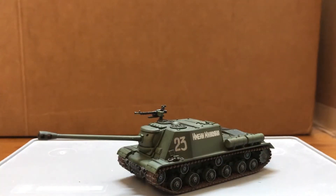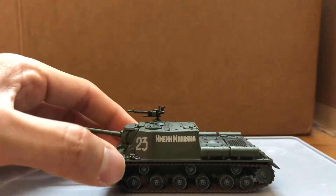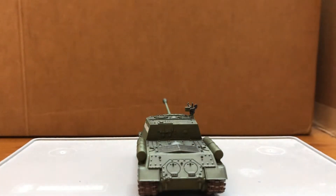This is the NI tank version. Very nice, very nice detailing, like always from Hobbymaster. I just wish the main gun could elevate and depress.